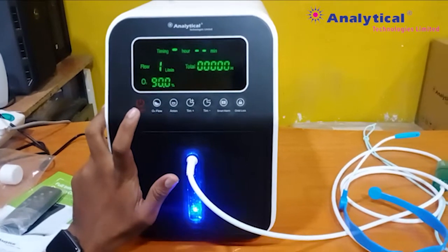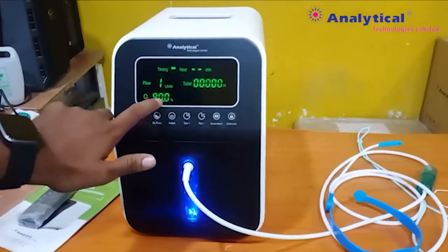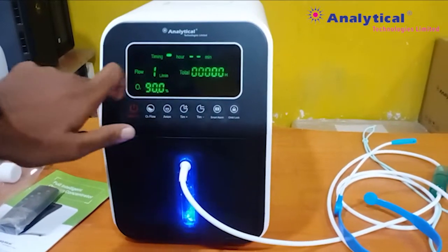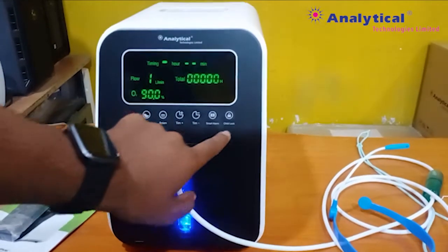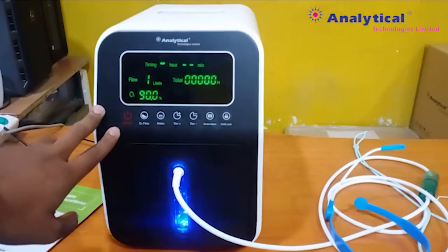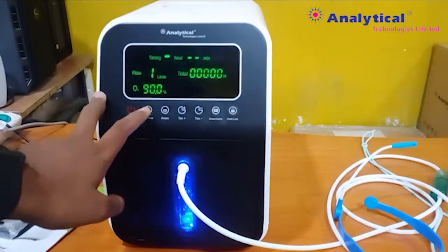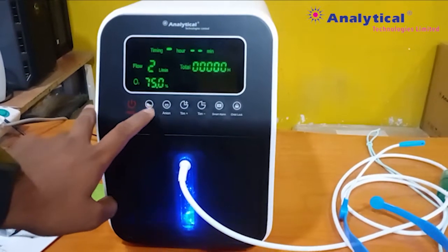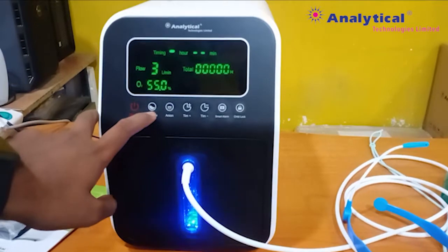This is the main display of the machine. You can see flow, percentage of the oxygen, time, and you can see the main function of the machine. The second one is oxygen flow. If you want to change the flow, then you need to press on this button. As per your requirement, you can see it here.